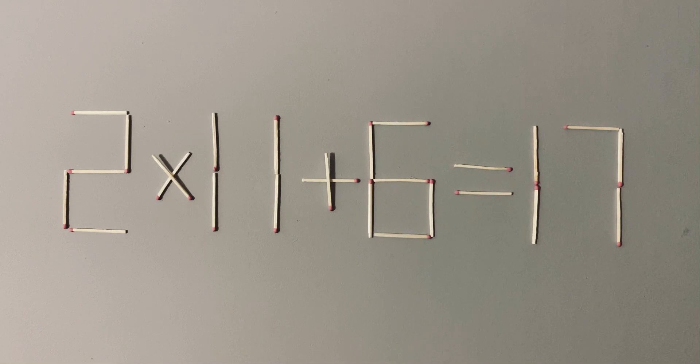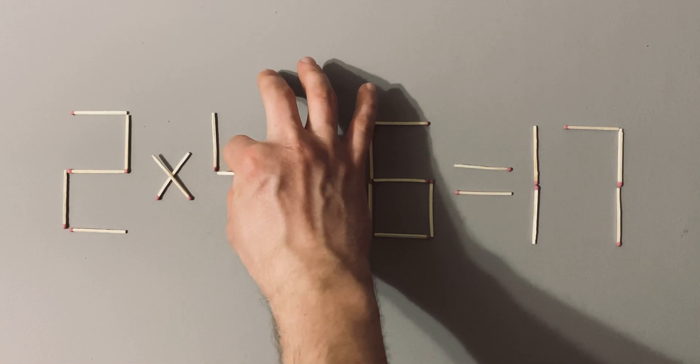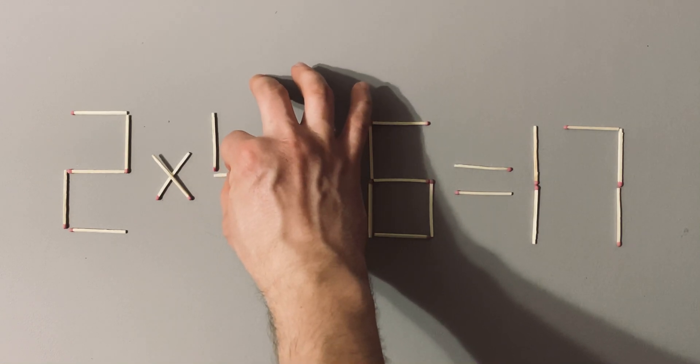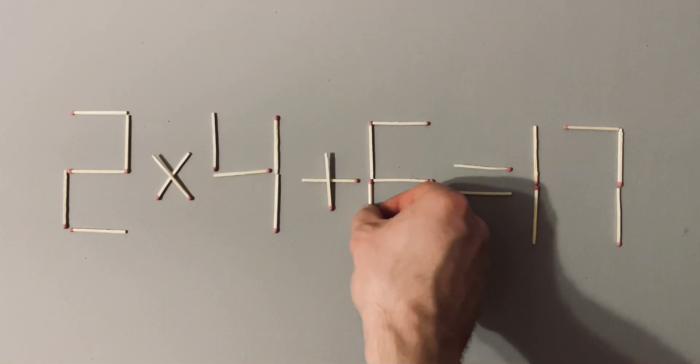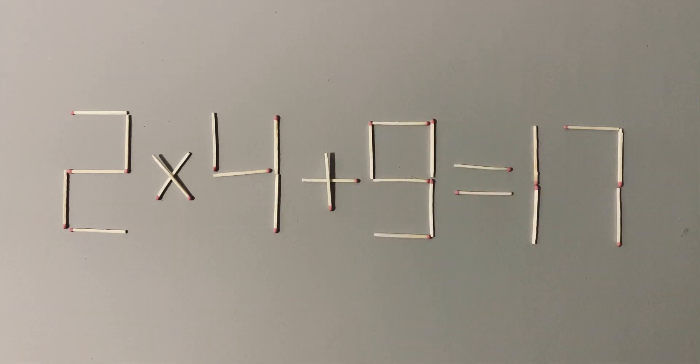To make it, you need to do like this — here and here. Now we have the right equation and the puzzle is completed.